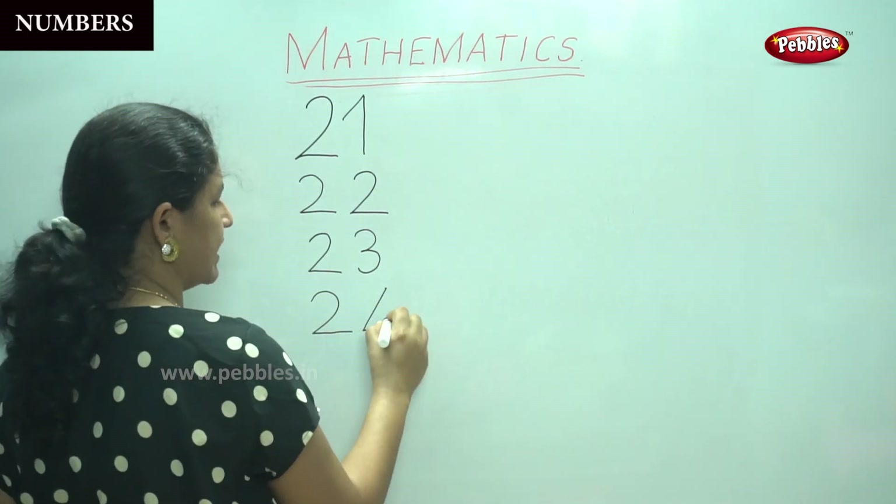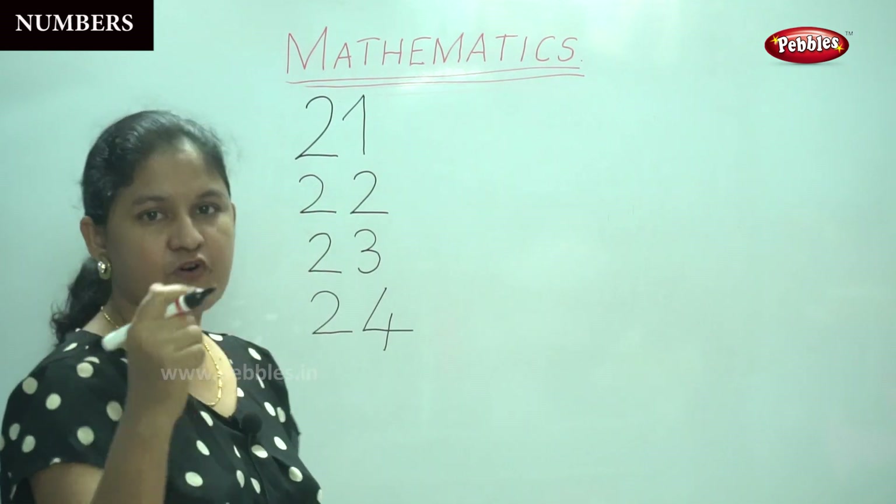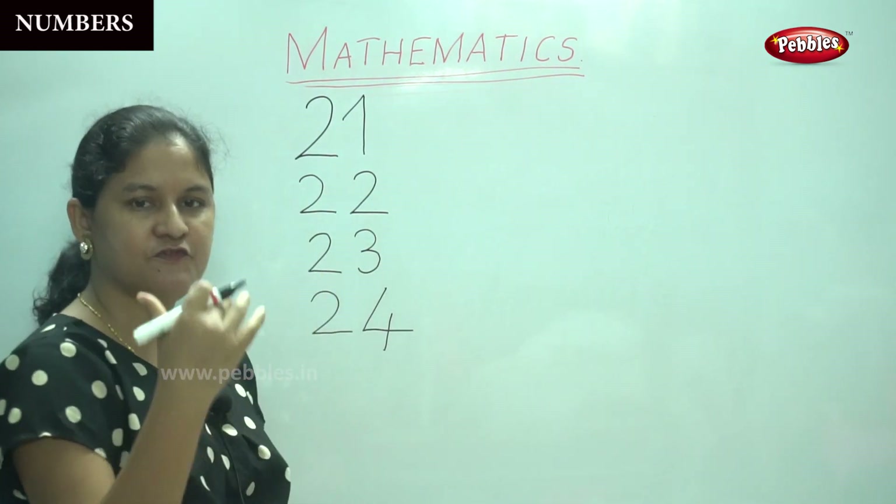A slanting line, a slanting line, a slanting line, a slanting line — that gives you four, so it is twenty-four.